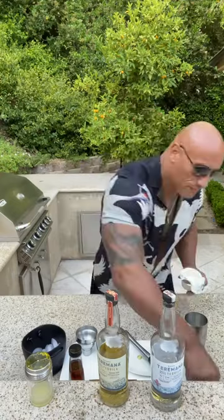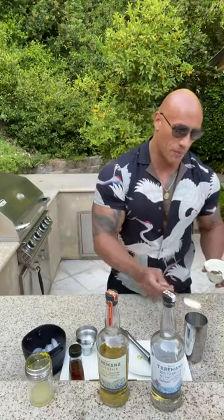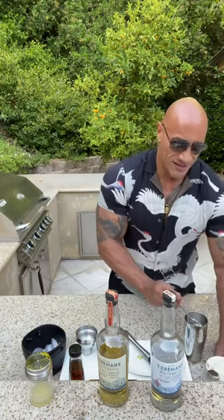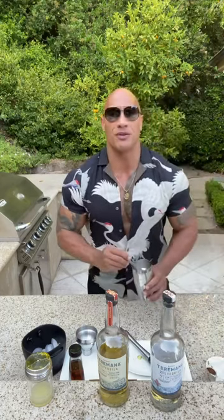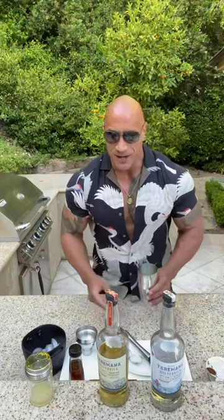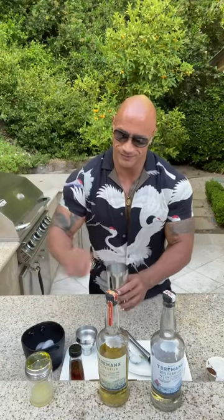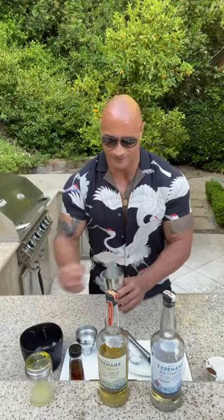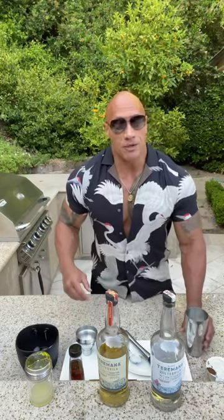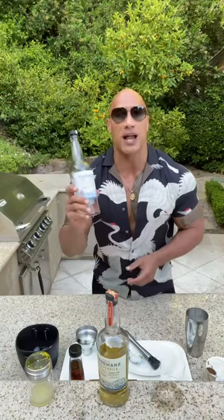Next we're going to go with the coconut yogurt. I go with Chobani — we're going to add two tablespoons of Chobani. Playing Bruno Mars has become somewhat of a tradition this summer around my house. Next we're going to add the ice.